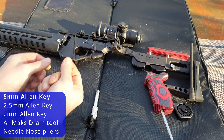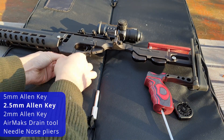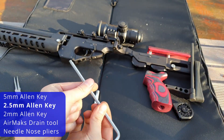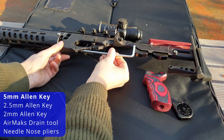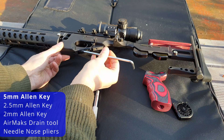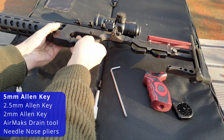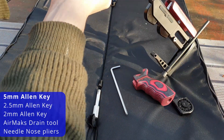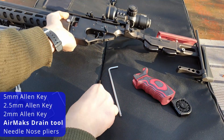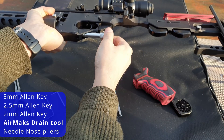Next, take the 2.5mm Allen key to unlock the hammer adjuster. Then use your 5mm Allen key to remove the hammer adjuster and hammer spring completely. You then install the drain tool.